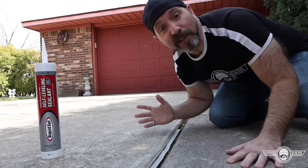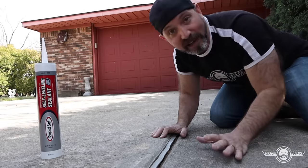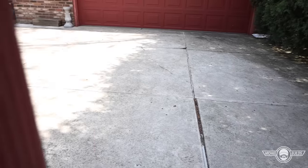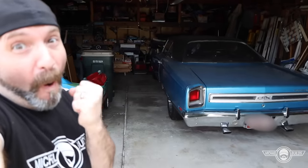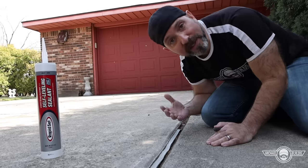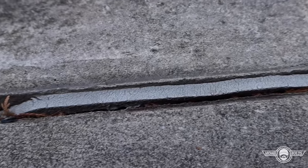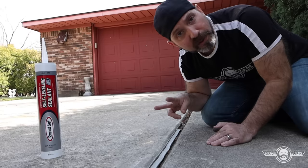I wanted to start this video off by showing you how a lot of people get this project wrong, and what better place to do that than my dad's backyard. Sorry, dad. As you can see in this expansion joint, the sealant has delaminated, it's shrinking, and it's cracking — and it's done this for basically two reasons.